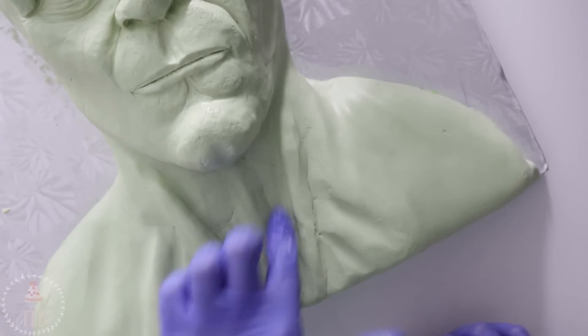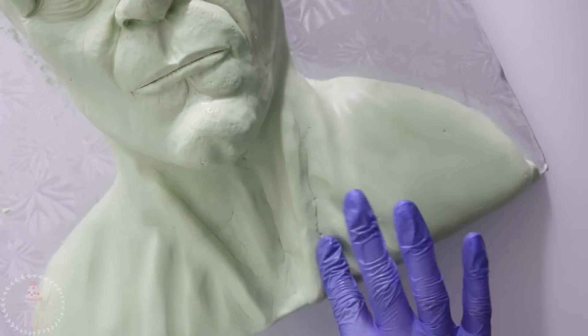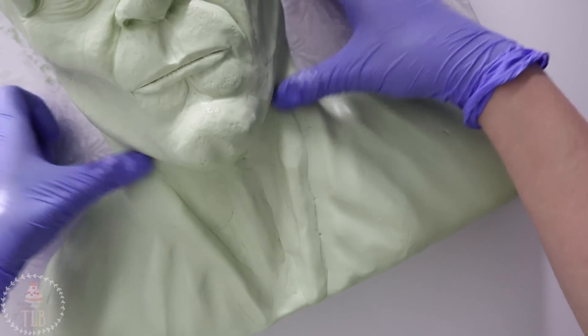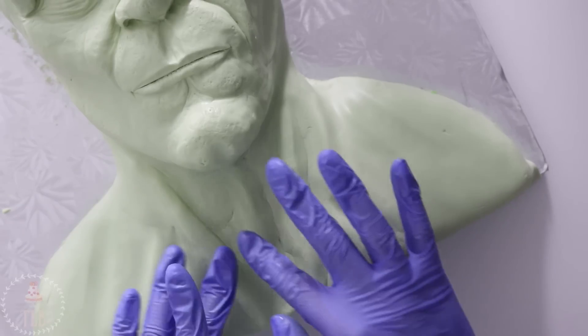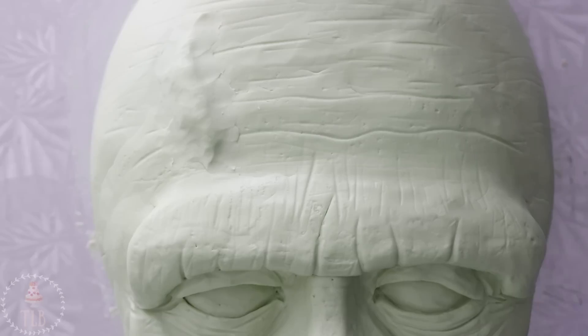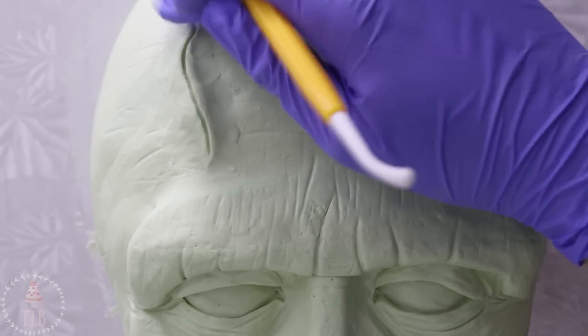I went in and did the exact same thing for the chest, although I did end up covering most of it because he has a black trench coat and stuff — so this was kind of pointless, and I wasn't mad about it at all. But you don't have to do all this if you don't want to, you can just keep it smooth. The last thing I added was a little gash on his head and then I moved on to painting.